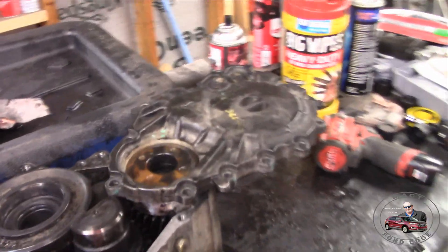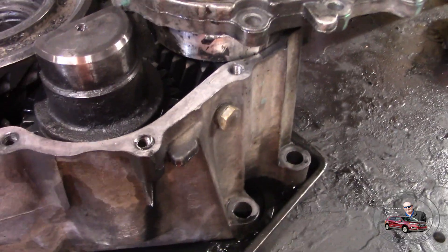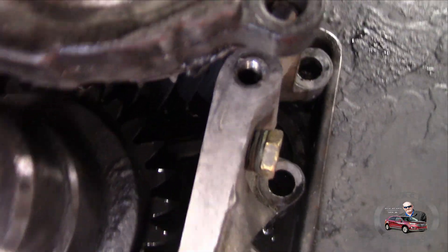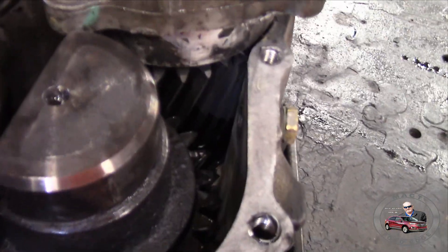Hey folks, Mac T back. We're going to look at this drain plug and the first thing we want to do is measure how thick the metal is right here where you're going to put that drain plug, so let's go ahead and measure that. The purpose is to make sure that everybody is on the same sheet of music.